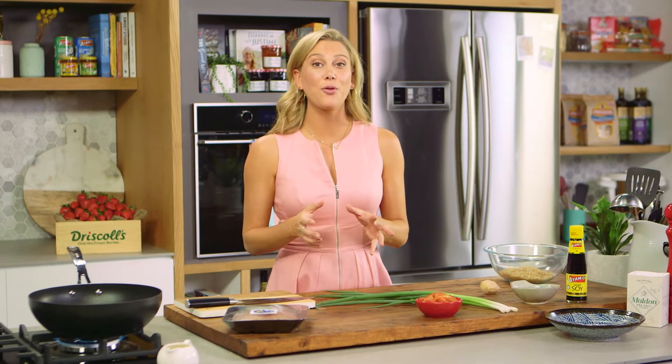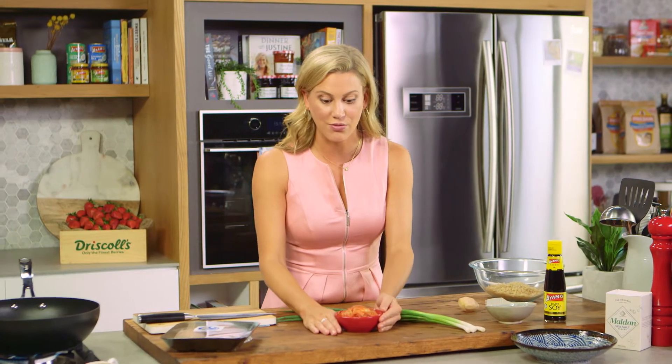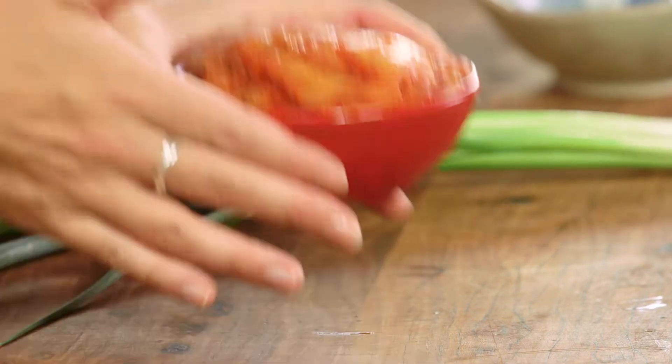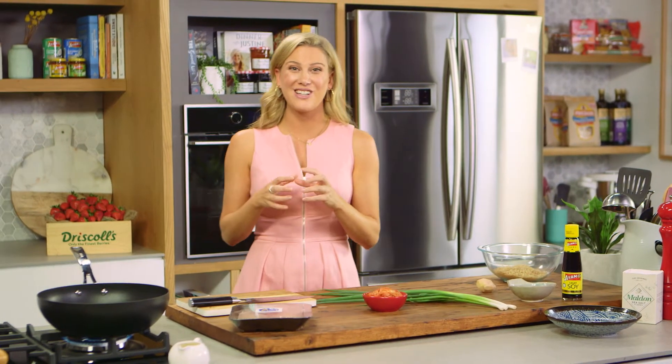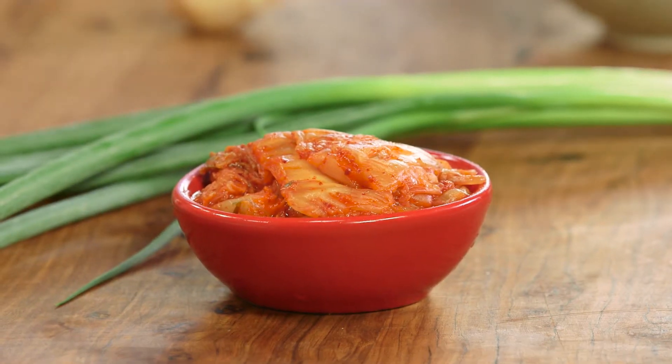If you haven't tried kimchi before, I would highly recommend it — you can get it from most Asian grocers. Kimchi is a fermented Korean cabbage. It does have a little bit of an odor to it, but it's a great condiment to have in the fridge, it lasts forever, it's so good for you, and it's a great addition to many types of dishes.